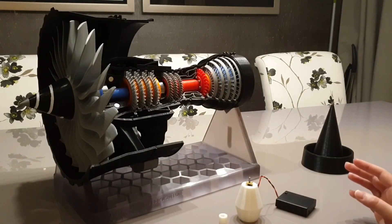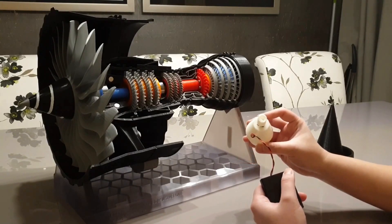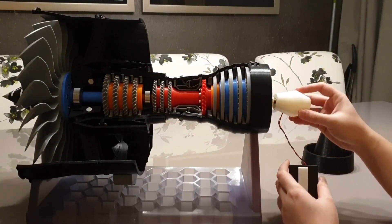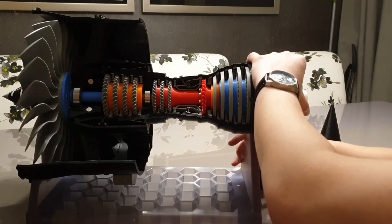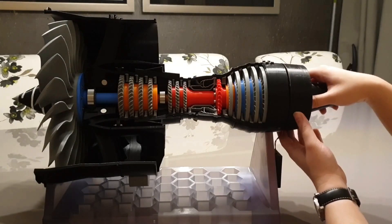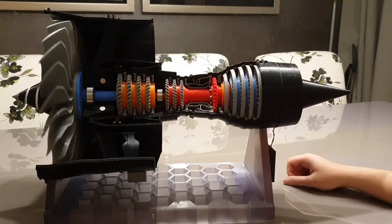Let me give you a very quick demonstration of how to set this up. Firstly, you insert the adapter into the gear motor — you can check whether it's spinning. It's spinning, as you can see. Now I want to locate this and make sure it is engaged with the LP shaft, just like that, and stick it in the base. Then connect the exhaust nozzle to the engine, just like that. And it's all done — just switch it on. Simple as that.